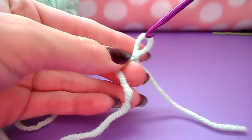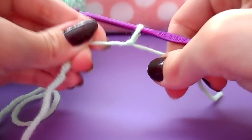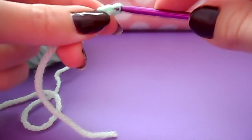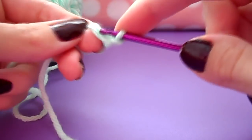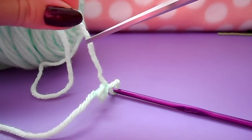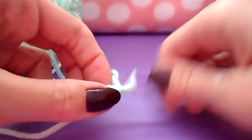Next you're going to make the nose. Start with a regular slip knot and you're going to be making a chain of three, then slip stitching back into that first chain before fastening off. Just pass it off with a little slip knot snip and your nose is complete.